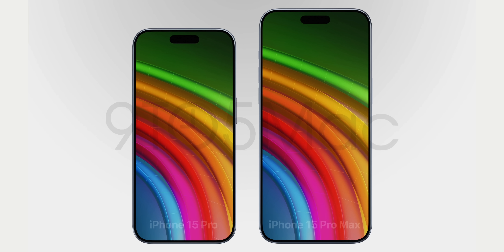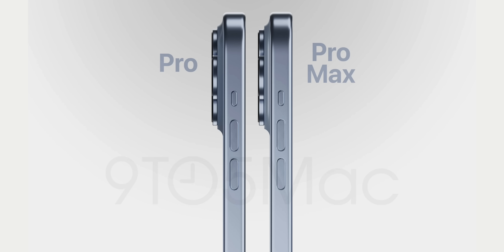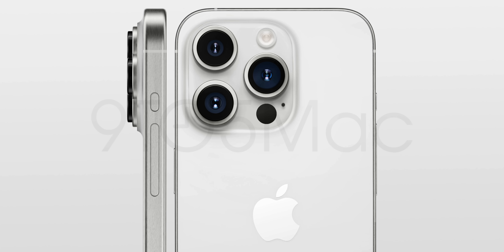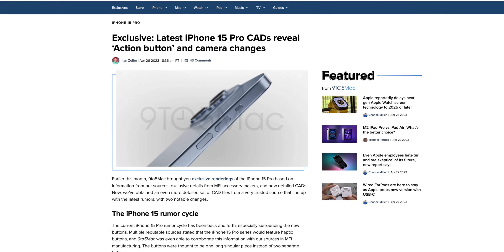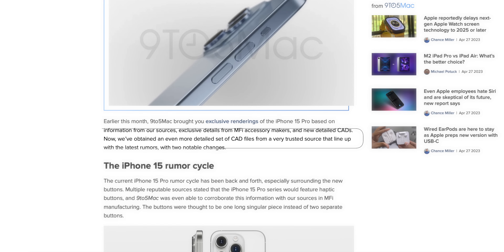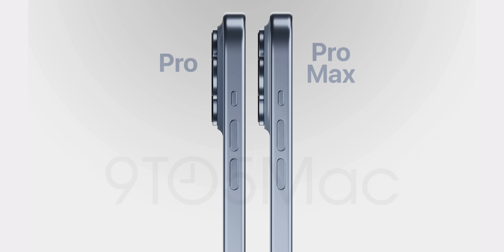This is our best look at the iPhone 15 Pro yet, and while it's different from what we saw just a couple of weeks ago, it still kind of looks like an iPhone 14 Pro. 9to5Mac just recently obtained a new, more detailed set of CAD files from a very trusted source, and the first difference you're going to notice is with the volume buttons on the side — which is easily going to be the most controversial change with the iPhone 15 Pro, aside from USB-C of course.